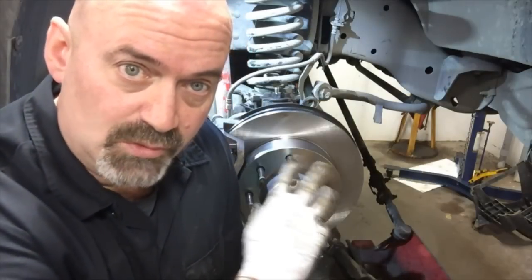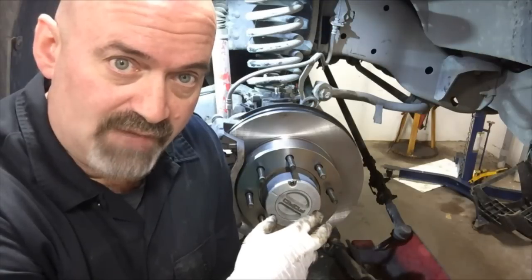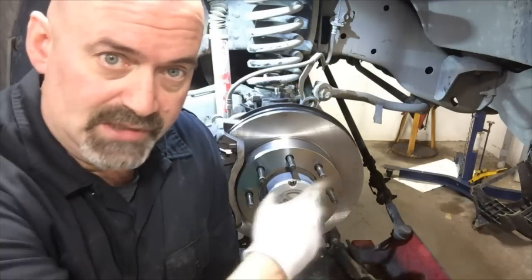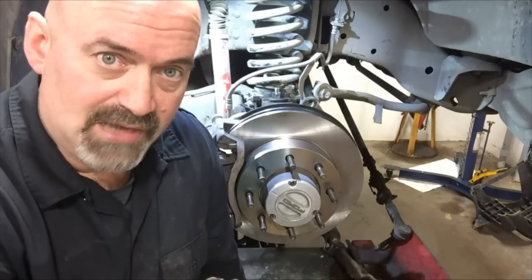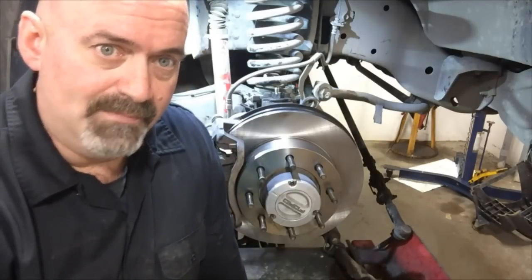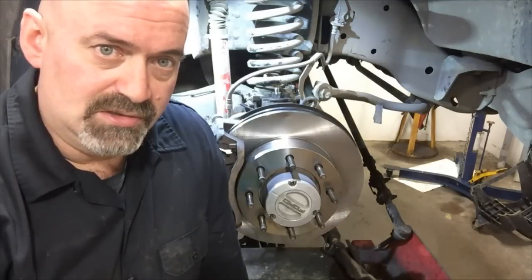Now I'm going to clean the rotor with some brake cleaner and make sure all that protective film is off of it before putting everything back together. I will also be replacing some steering linkage parts including the drag link and tie rod ends on this vehicle, so I'm not going to reassemble that at this point. But that's a general overview of what you're looking at to do this job.